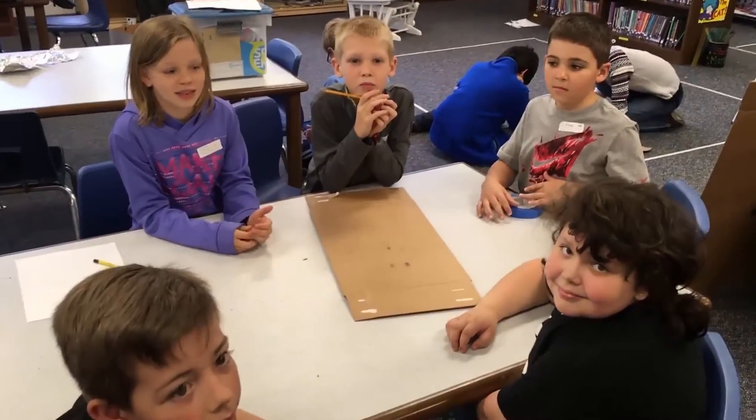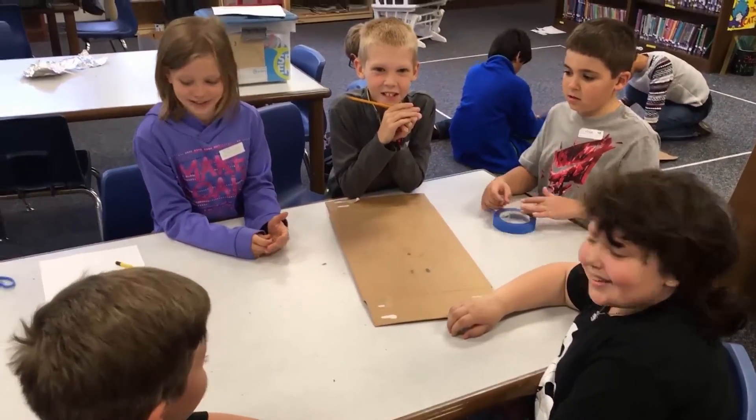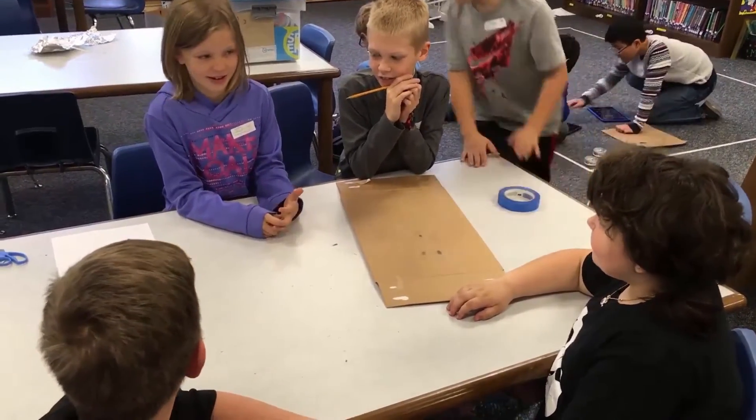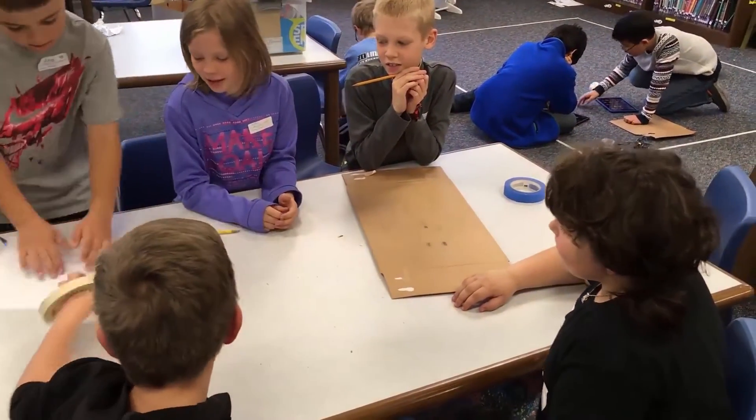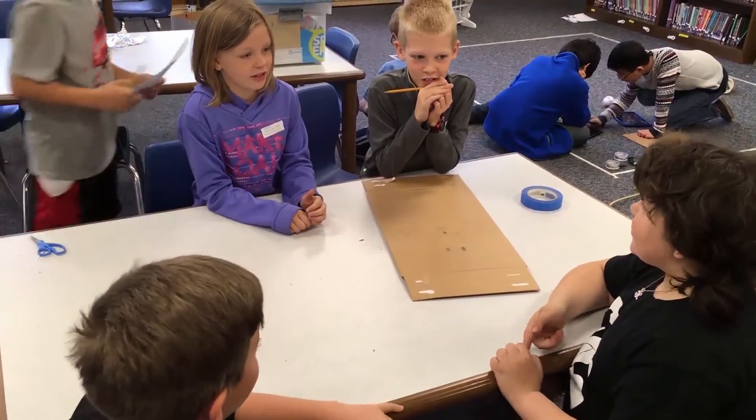Okay, so what are you guys drawing? A dog. A dog? Very nice. Did you come up with the five items? What five items are you going to take out? We're going to take out a block, a jellyfish, a charlie horse, and a froggy horse. Awesome!